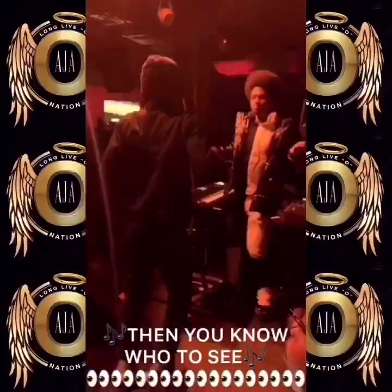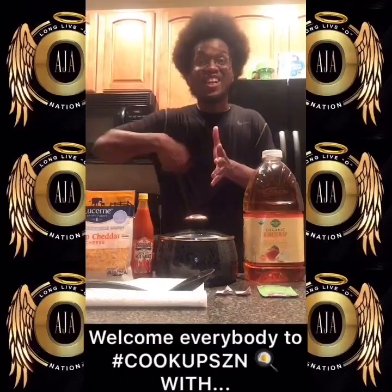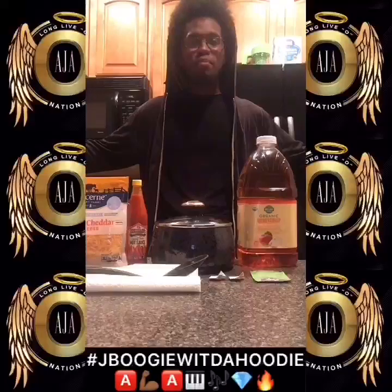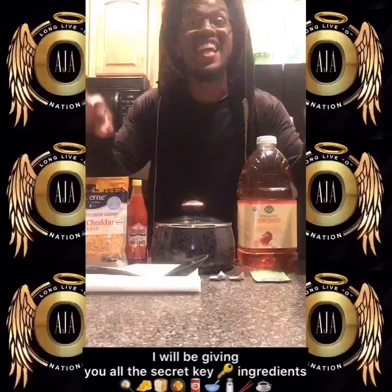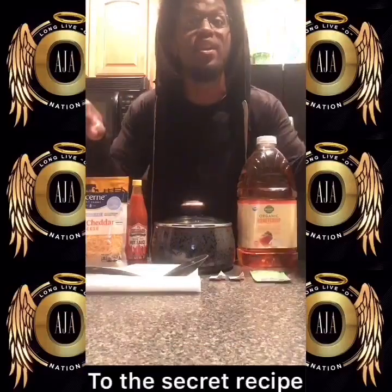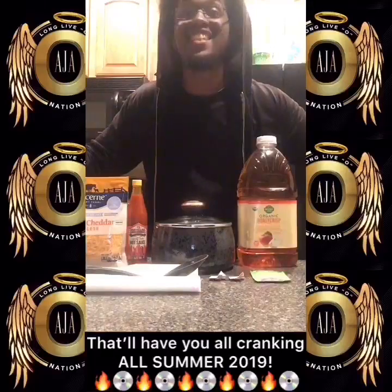If you're looking for the cranking, you know what to see. It's Cook Up Season with J. Boogie. Welcome, everybody, to Cook Up Season with J. Boogie with the Hoodie. And today, I will be giving you all the secret key ingredients to the secret recipe that'll have you all cranking all summer 2019.